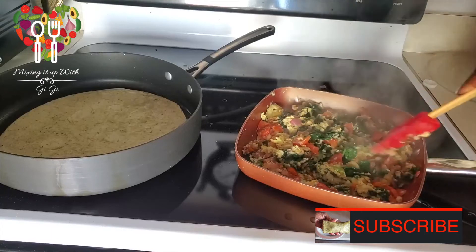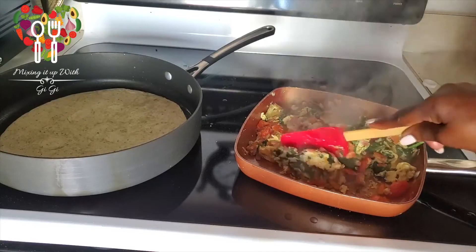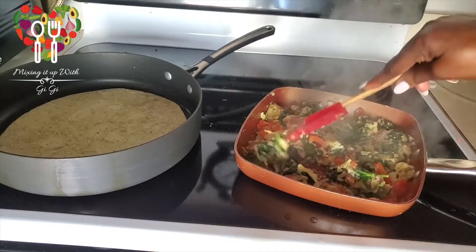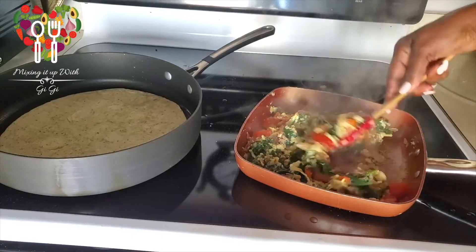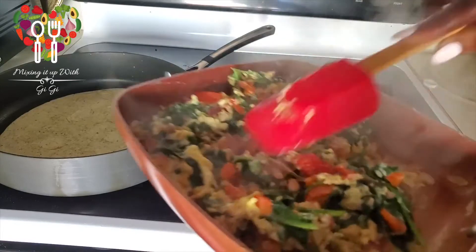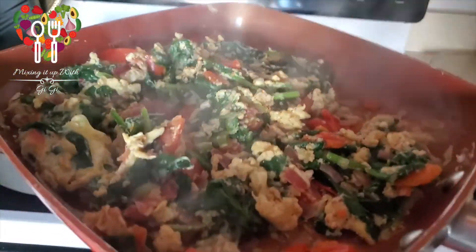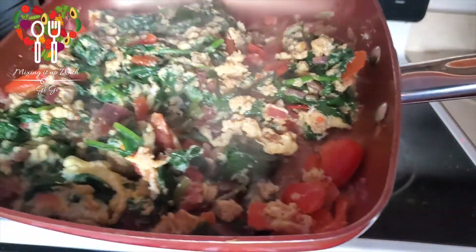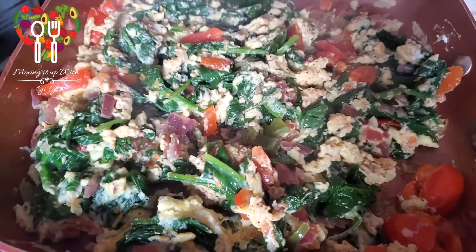Ready for your wrap. Quick, easy spinach wrap, or spinach and egg wrap. Remove it from the stove — quick and easy. Kids are going back to school, and this is a healthy, quick, and easy breakfast wrap.